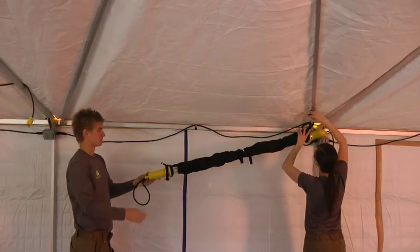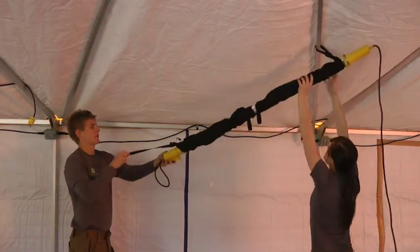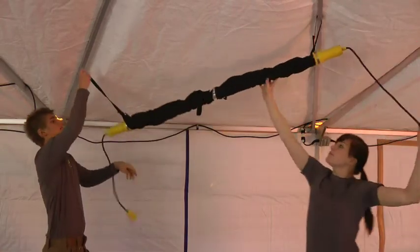Lights must be installed on the A shape of the roof trusses. This allows the straps to create tension and remain secure against the roof trusses. Do not install on the V shape of the roof trusses.